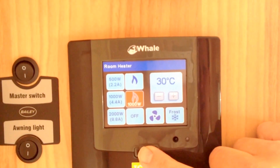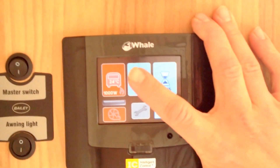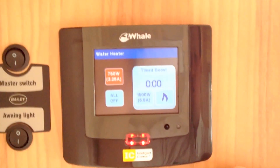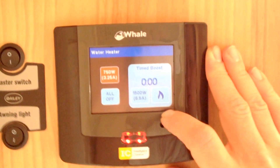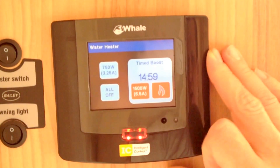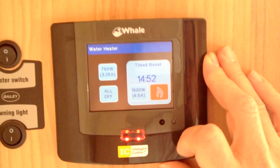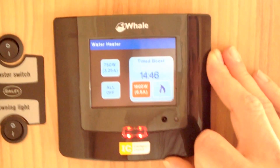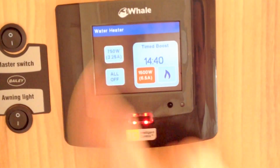If we press this button here we go back to the control panel home page and we can go to the water heater system. In there we can choose 750 watts of water heating power, or we can boost that using the two right hand controls. There's one for 1500 watts and there's also a gas one. This will give us 15 minutes of boost. At the moment I've got it set to both. If I wanted just gas I would turn it to just gas; if I wanted electric only I would turn the gas one off. After 15 minutes it will revert back to the previous setting.